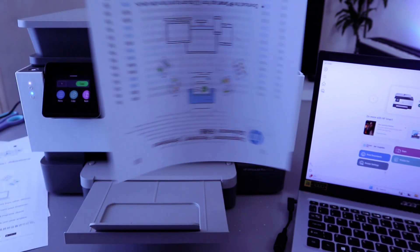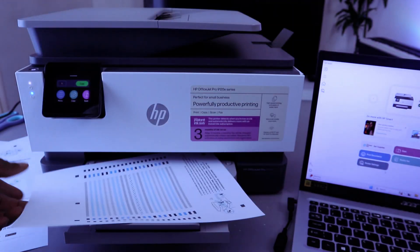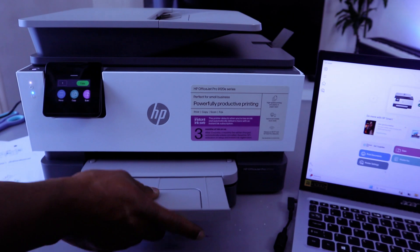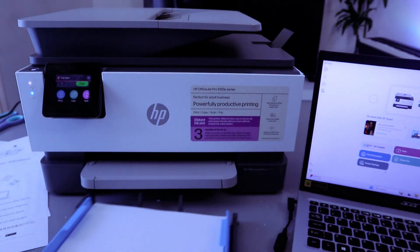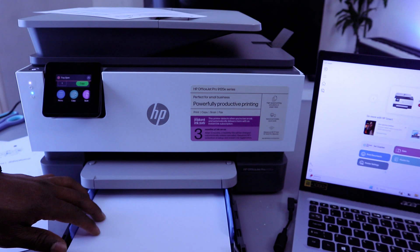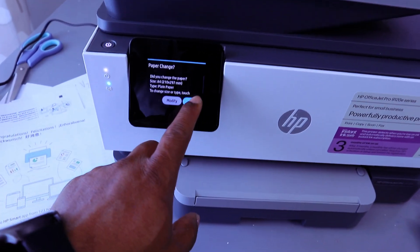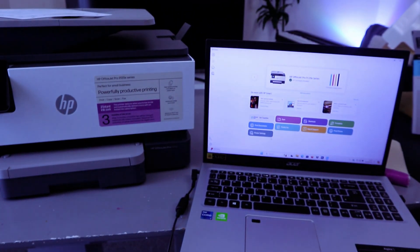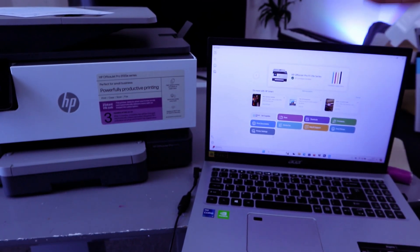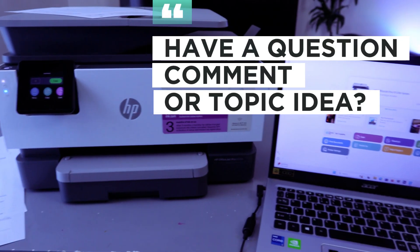Here is the document printed from the HP Smart app — double-sided and colored. To print a photo, you need to change the paper in the printer. Pull out the paper tray, load the correct photo paper, and push the tray back in. The printer will ask if you want to change the paper settings — select OK. Then select Print Photo and choose the photo you want to print. If you found this helpful, please like, share, and subscribe — it helps the channel. Thank you very much, and stay blessed.